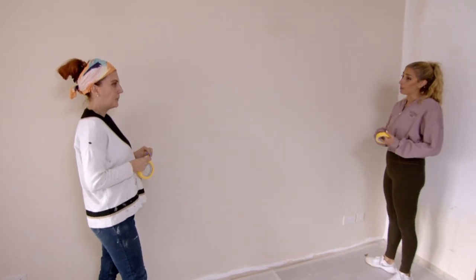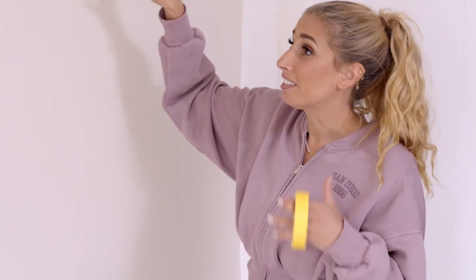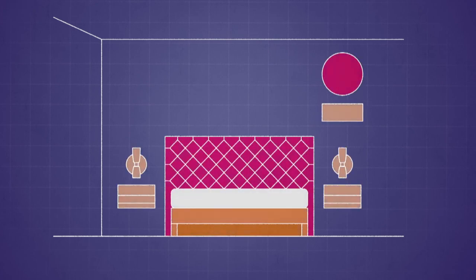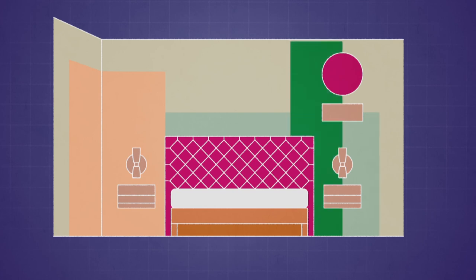I know how much you and Eric both love pops of colour, and I thought maybe we could make a feature wall in here because I'd love to do some different colour block work. Colour blocking is all about making a bold statement and creating features in a room. I want to use geometric panels of different colours to paint a headboard effect behind the bed.